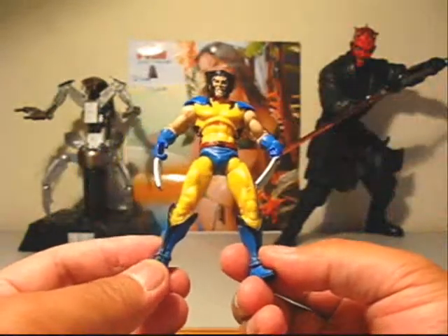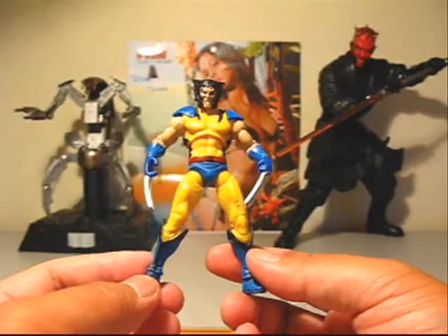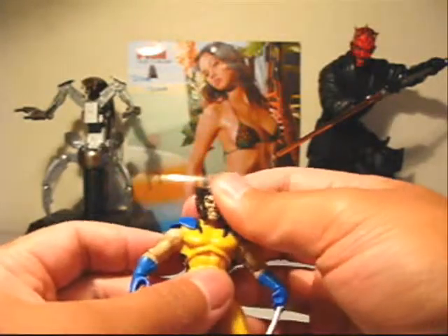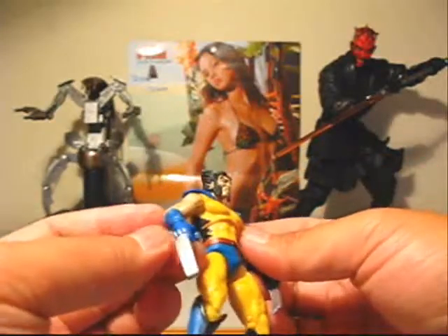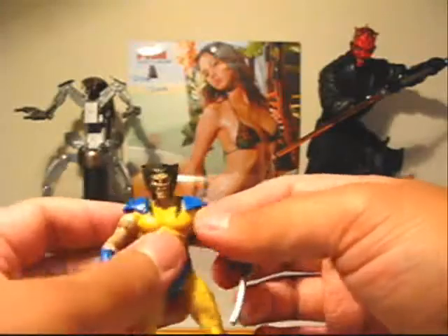Here's the figure itself. Right off the bat I think it's a really cool figure — the sculpt is really nice, it's fairly accurate to his appearance in this costume in the comics, which is cool. It makes a great modern comic version of Wolverine.